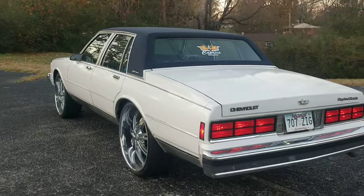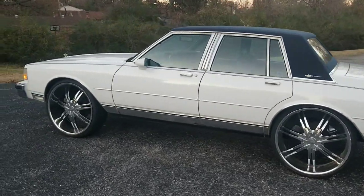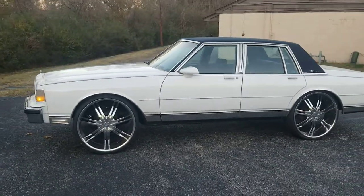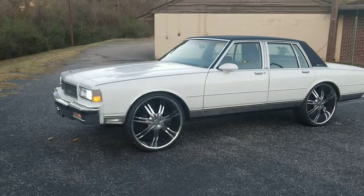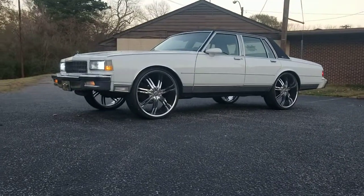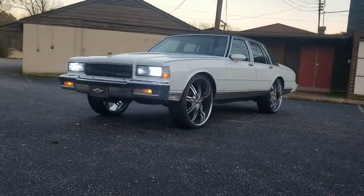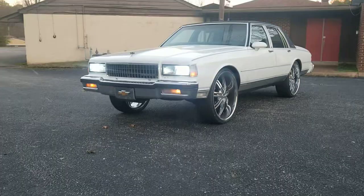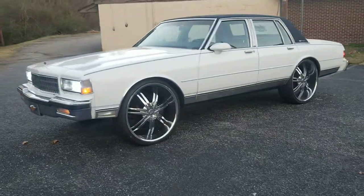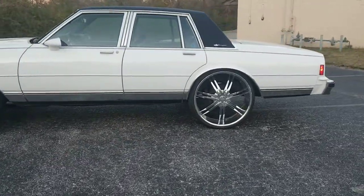I keep the Arkansas plates on there even though I stay in Memphis because it's so easy to get tags renewed in Arkansas versus Memphis. Memphis is just such a big city I'm pretty sure the line would be long. Some little cheap sixes — still a little presentable to me, not too wild. I scored them rims for 800 bucks just to get the car a little push, and eventually I'll start getting more exclusive on the wheels.